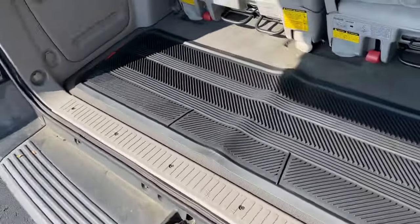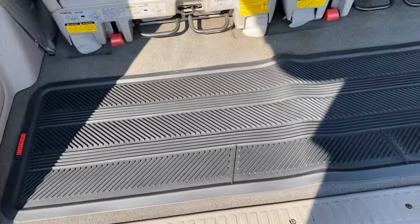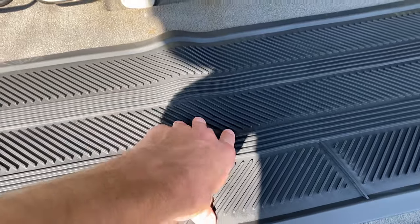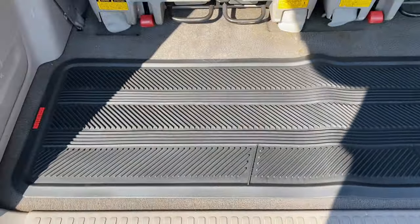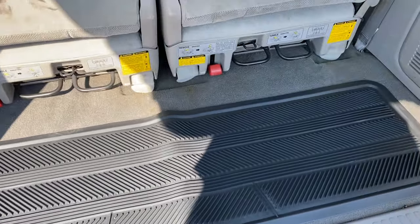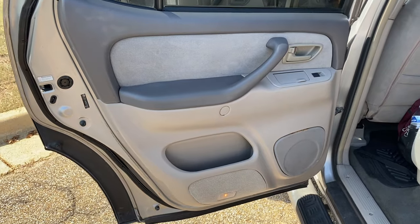Moving into the back, we have the long back mat. It is a little bit kinked and warped just from shipping, but I expect that to fall out in the next week or two. Overall I'm really happy with how they came out.